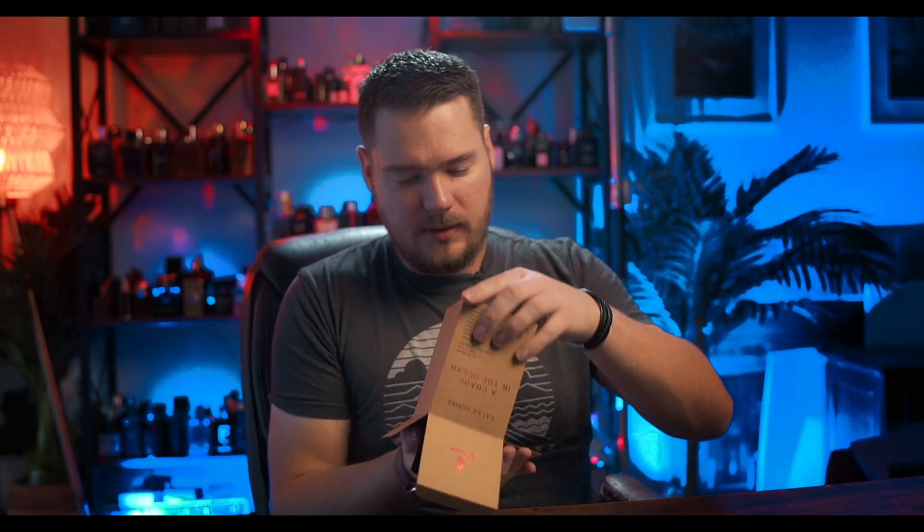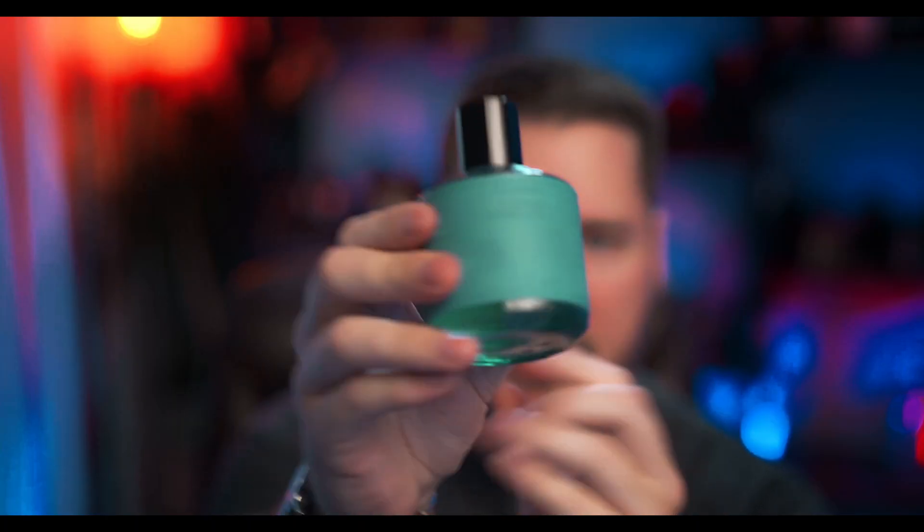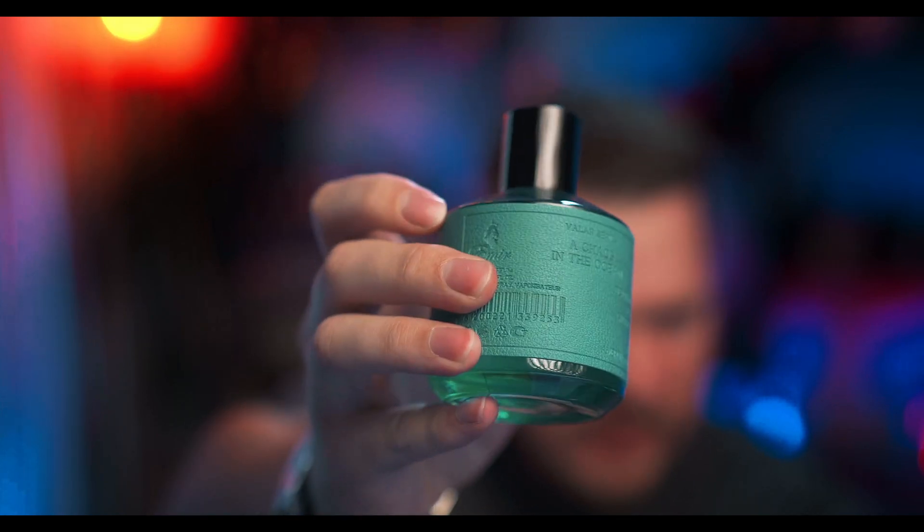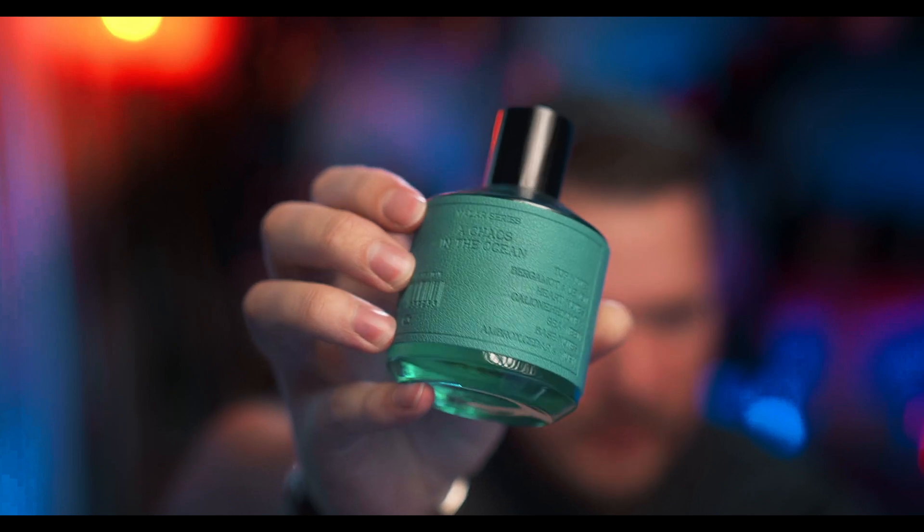It's like a cardboard. Did you hear that? That's a magnetic capsule — that means I can't pick it up by the capsule. This is pretty cool. It's got this imprinted, almost rubbery texture, and you can see the name of the fragrance — magnetic cap, 'Chaos in the Ocean.' Already 10 out of 10 for the presentation. This looks really, really good. I'm actually very impressed.